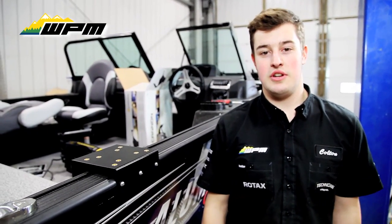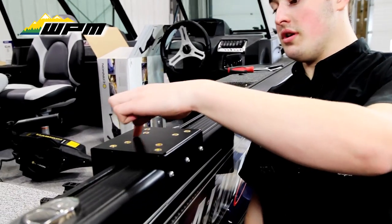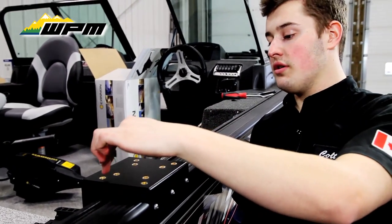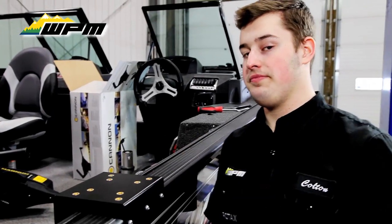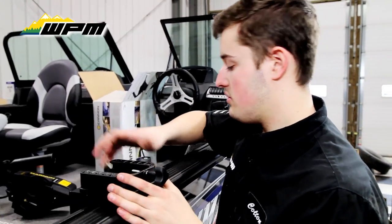Next, I'm going to show you how to install your downrigger onto the plate. Our downrigger mounting plates fit two different types of downriggers. If you have a Cannon downrigger, you're going to use these inside four holes. And for a Scotty downrigger, you're going to mount it on the outside four. So we're going to be mounting a Cannon, so we're going to use the inside four.